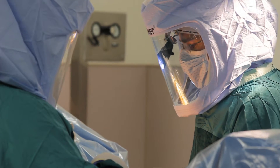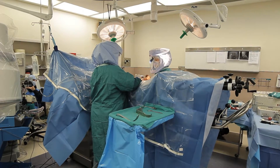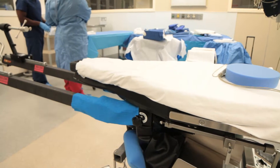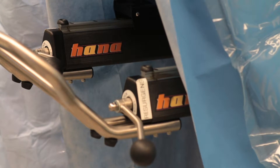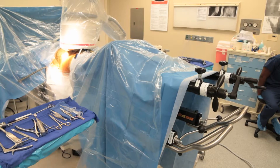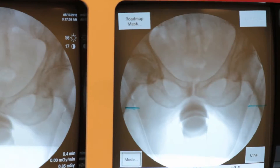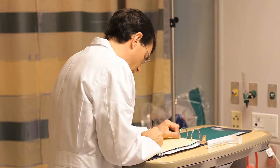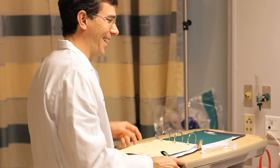I've been doing the direct anterior approach for some time now. The ability to allow someone to recover without restrictions on motion is liberating and allows them to move quicker along their recovery. It uses a special table that helps us position the leg to do the surgery easier. We also use intraoperative x-ray or fluoroscopy, which allows us to get the implants exactly where we want them, providing a longer lasting hip and better restoration of leg length and anatomy.